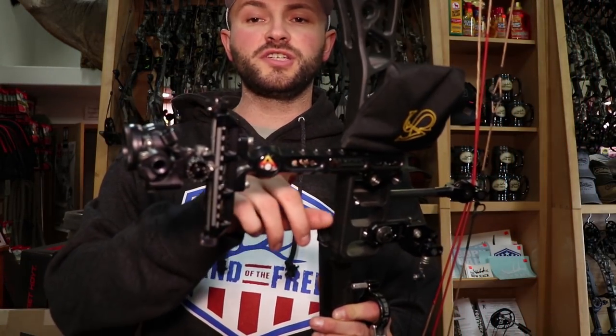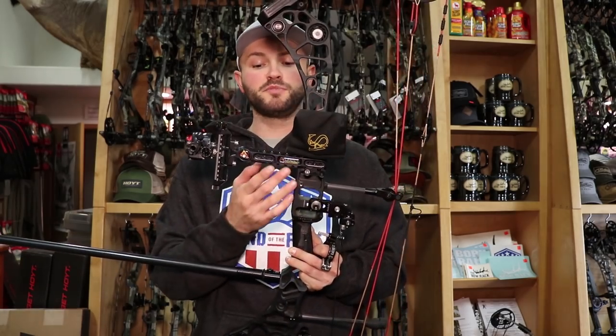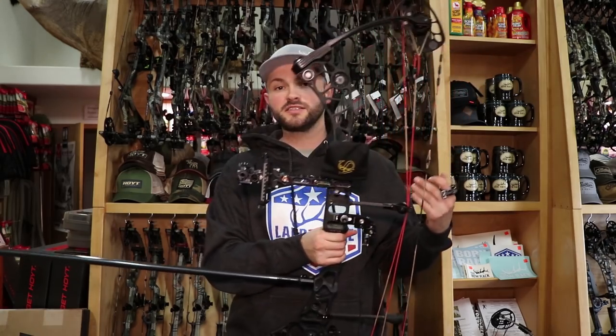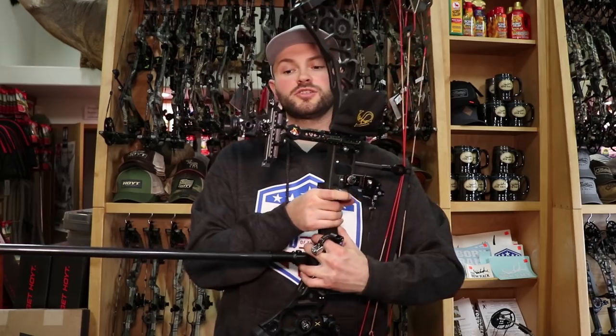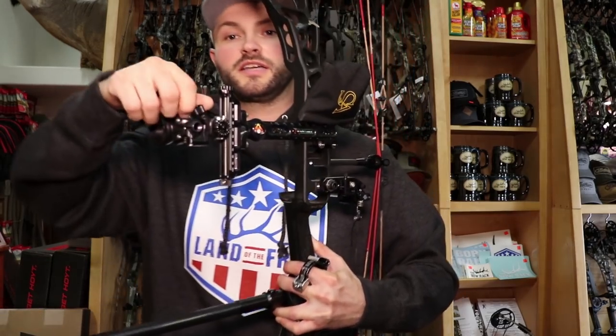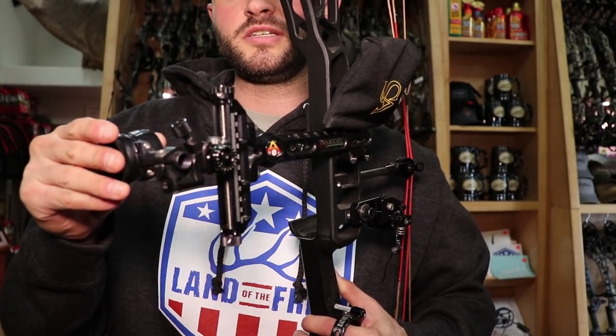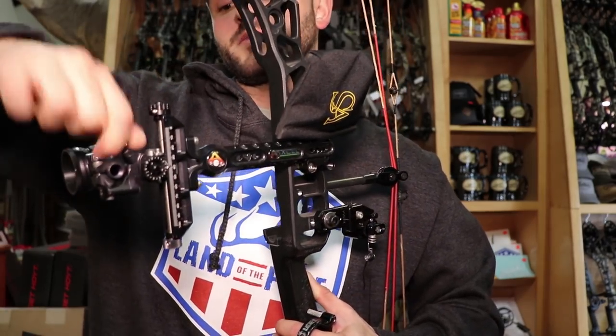For a sight I'm running the TruBall Achieve CX. This is their most basic model — it has an aluminum rail versus the carbon ones on most of their newer models. When I was putting this bow together I wanted something that would shoot well but that I wasn't going to spend all my savings on. I've been shooting this setup going on three years now. I really like the unmounting system — the little dovetail for my scope so I can just pop it on and off when I'm traveling. It's quick and has a secure lock.